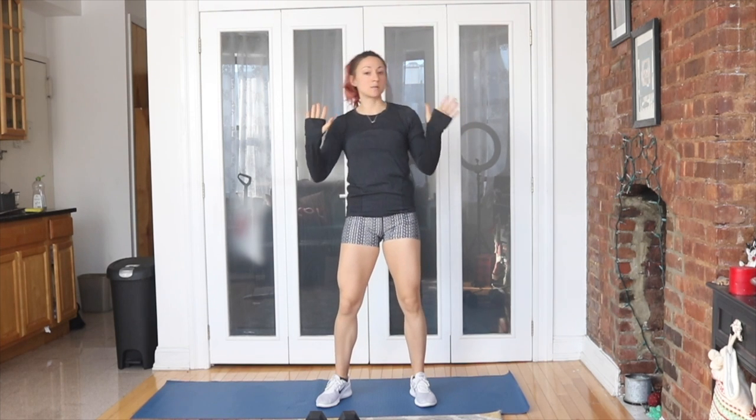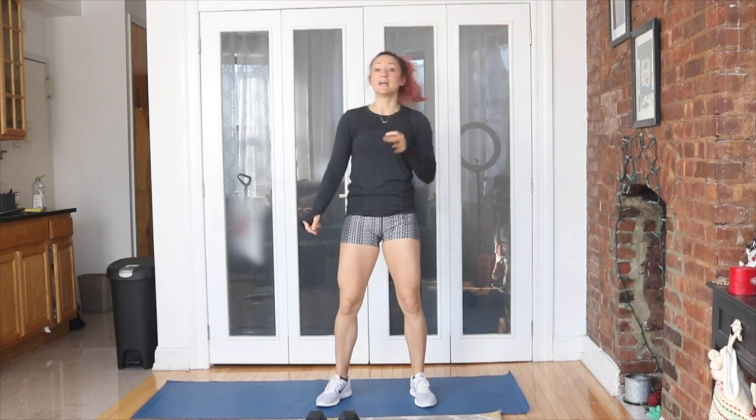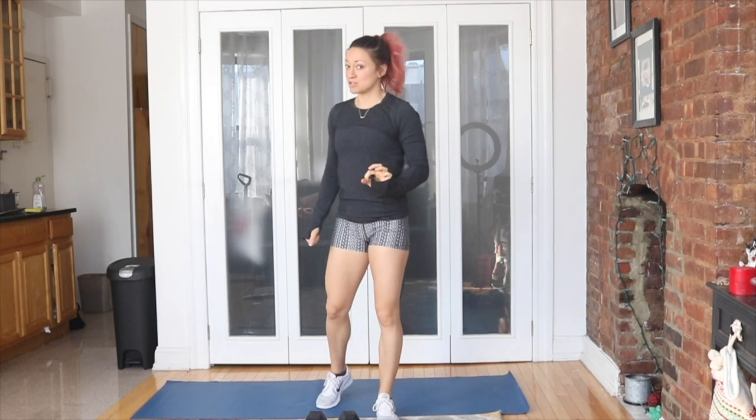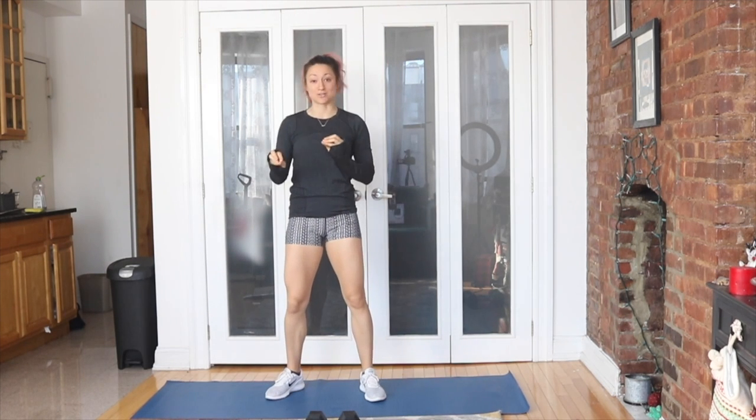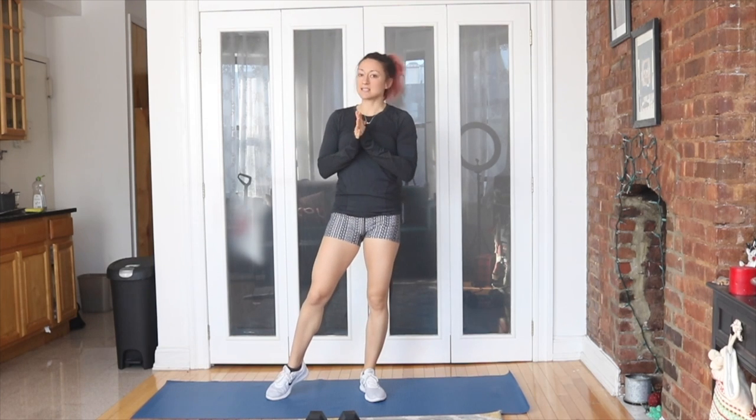Today's a little bit of upper and a little bit of lower. We've got a lot going on and it's definitely going to be a cardio challenge because we are doing double moves for each exercise, working multiple things at once. So let's get into the demo.